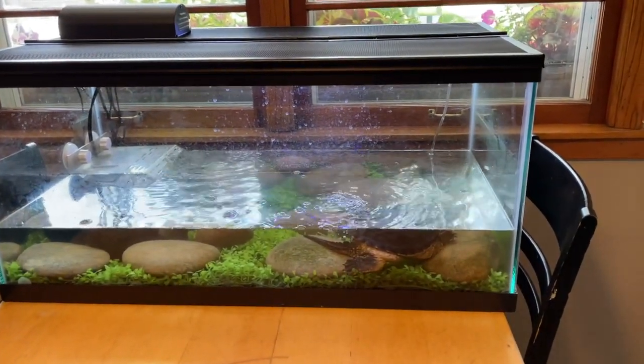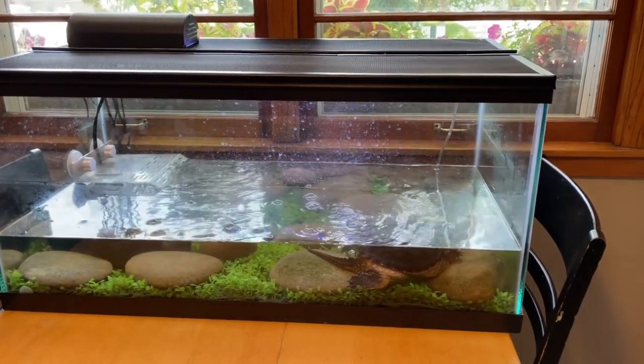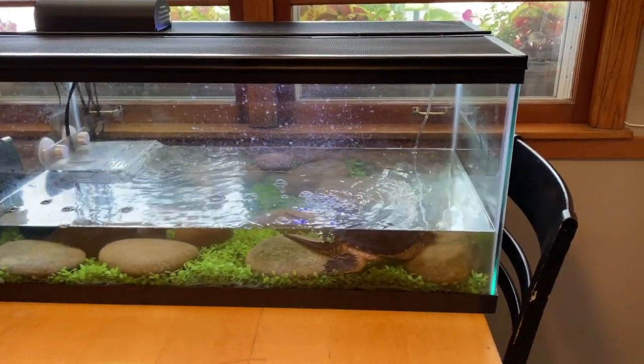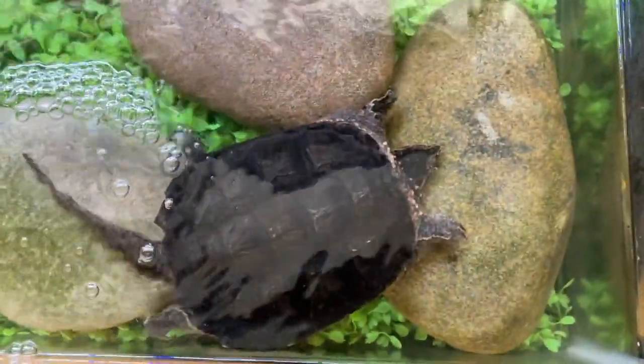This is Drago's third home. The first home was when he was about less than a week old — he was in a 5-gallon tank. Then he outgrew that, so we put him in a 20-gallon tank. And now he outgrew that, so he's been in this 40-gallon tank for a short period of time.